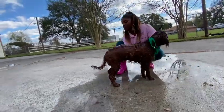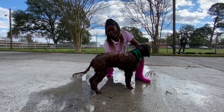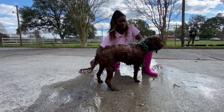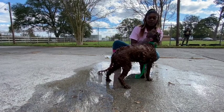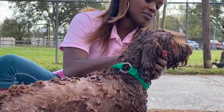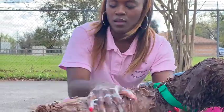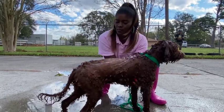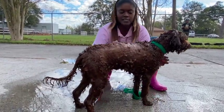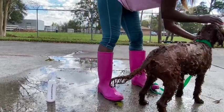Don't forget the belly, underneath the arms, around the private area, in those crevices, and then a little bit of conditioner at the top. This is also a good time to go ahead and pull those eye boogers out. Get the chest too. I just like to make sure he is nice and clean and conditioned. He's going to be smelling good all holiday — a walking air freshener.